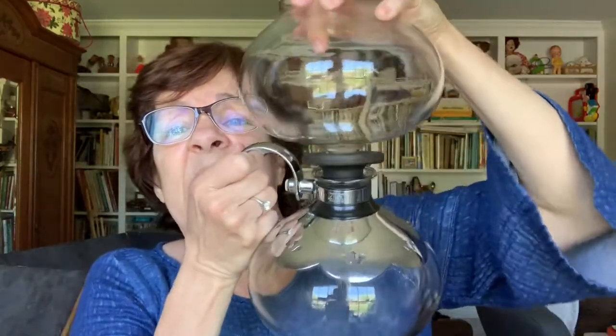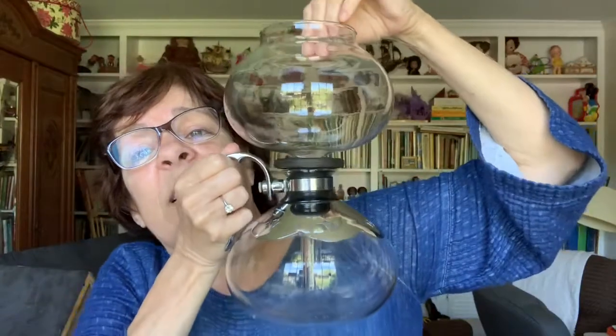I did not know what this was when I saw it. I was in a thrift shop and it was priced at $25 — I talked them down to $20 for the whole thing. It's two parts. This is what's called a vacuum coffee pot, also called a double bubble coffee pot, and when it's put together it looks like this.